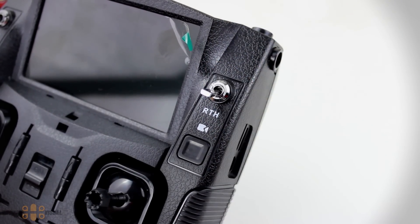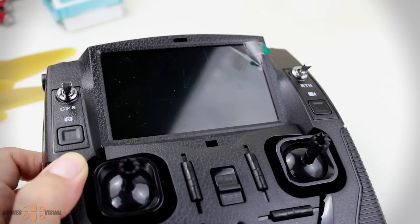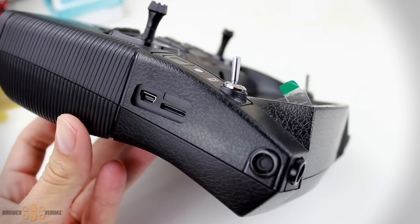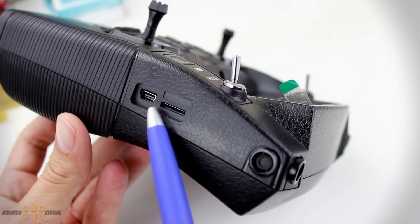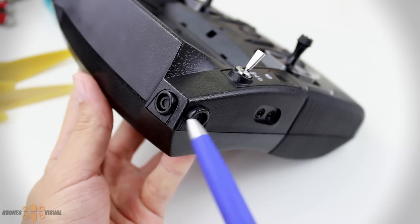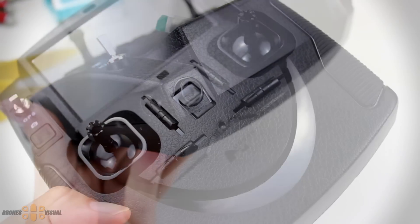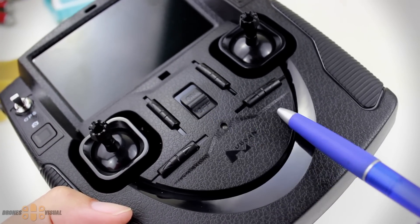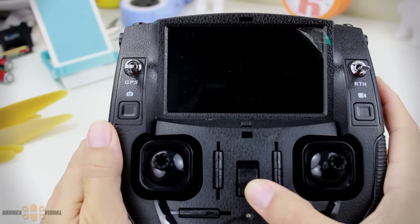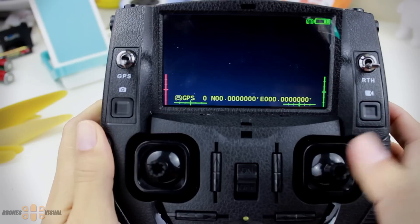On top of the video button we have the return home function. The transmitter comes with a 4.3-inch FPV screen and I'm assuming the resolution should be around 720 by 480, though I'm not quite sure. There is also a slot for a micro SD card and a USB plug that will allow you to connect the transmitter to a computer. Under those structures we might find the transmitting antenna and perhaps on the other side the FPV antenna. The transmitter also has the standard trim buttons in case it flies irregularly right out of the box.